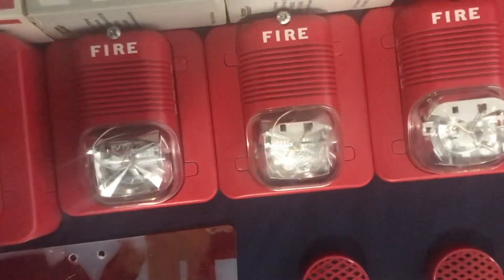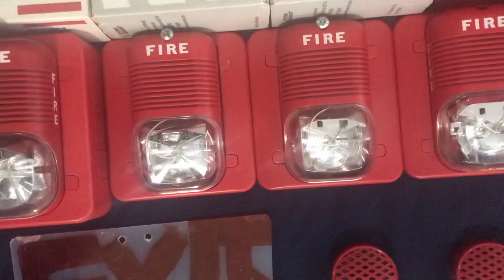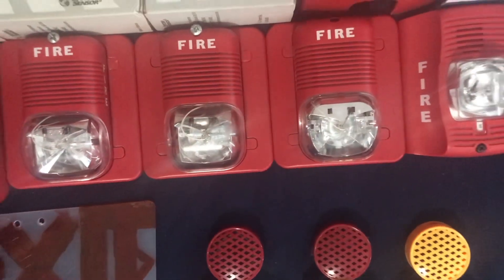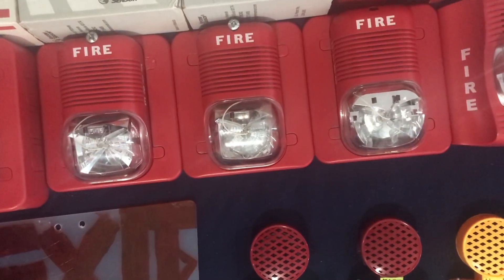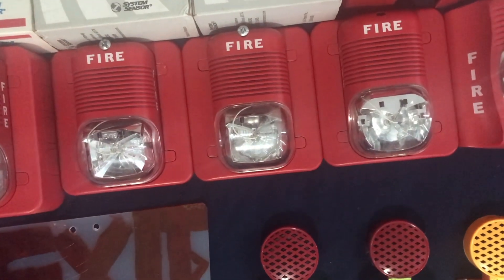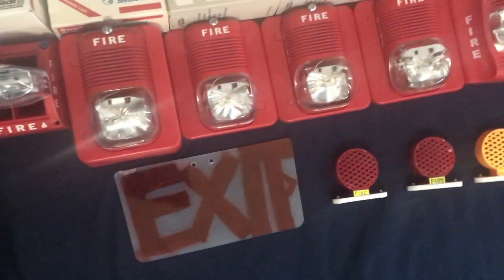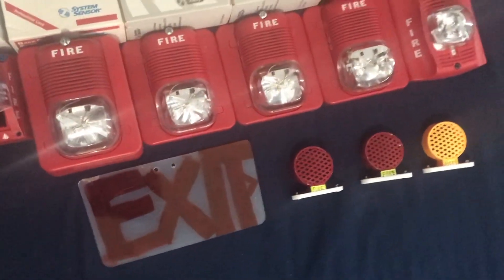This is the rare screw model classic, because it's got a completely different strobe design, as you can tell. Rare screw model classic. And then over here I have another System Sensor classic — it is a P12-24MC. These three are P12-24, P12-24, 15-75s.